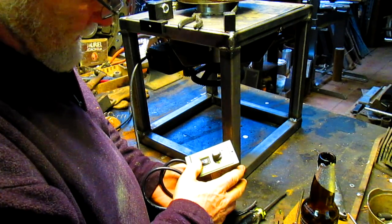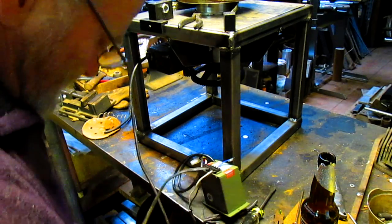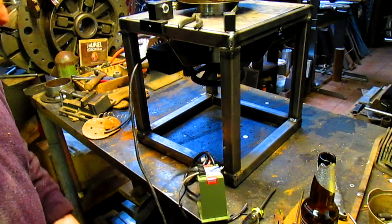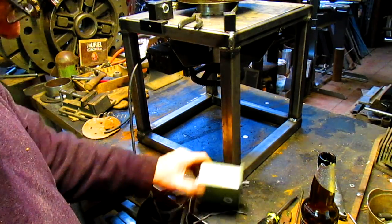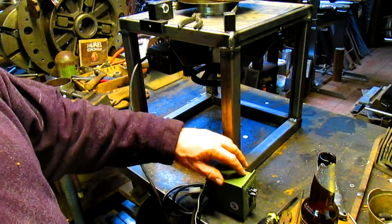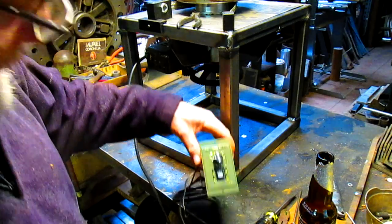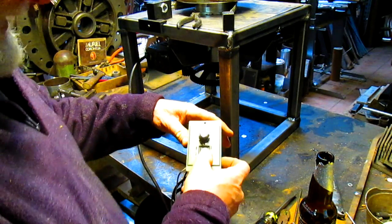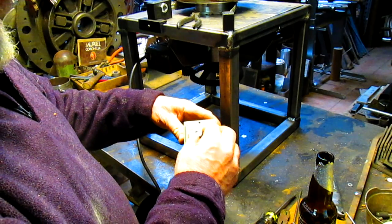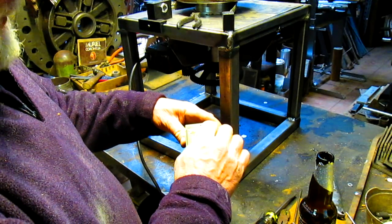We're going to turn it off. We'll plug it in — one of two things is going to happen: it's either going to blow up and smoke and turn the plastic black, or it's going to work. 50-50. So far so good — and we even have a light. Oh my God. But we don't have a speed control though. Common and clockwise — possibly. No.